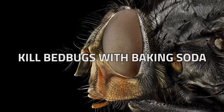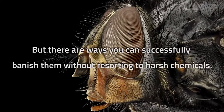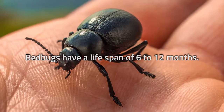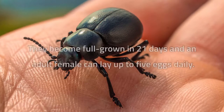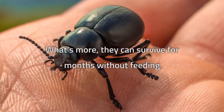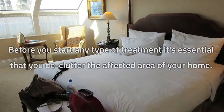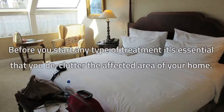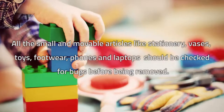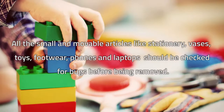Bedbugs are notoriously difficult to get rid of, but there are ways you can successfully banish them without resorting to harsh chemicals. Bedbugs have a lifespan of 6 to 12 months, become full grown in 21 days, and an adult female can lay up to five eggs daily. What's more, they can survive for months without feeding. Before you start any type of treatment, it's essential that you declutter the affected area of your home. All small and moveable articles like stationery, vases, toys, footwear, phones, and laptops should be checked for bugs before being removed.